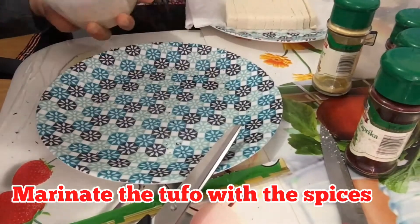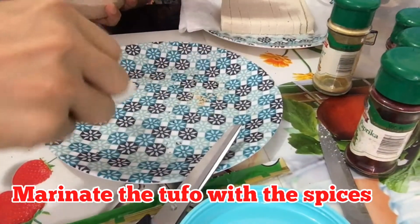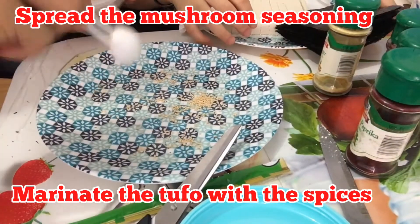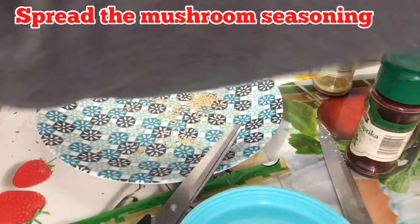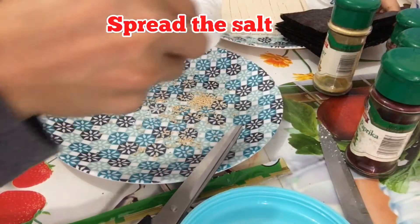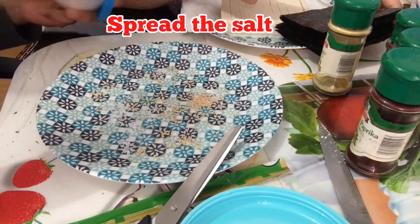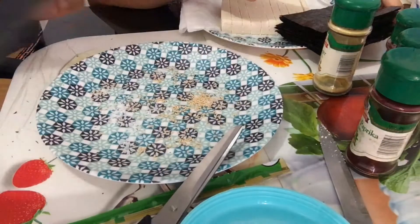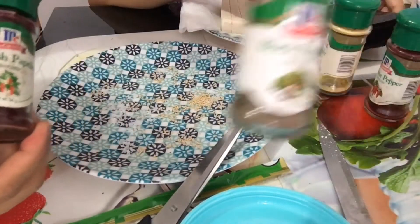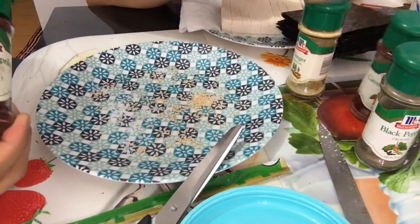So we have to make some garnishing. And then salt — let's put some salt. Let's just cut it. And then some spices — we can use Spanish paprika, black pepper, cayenne pepper and ginger.